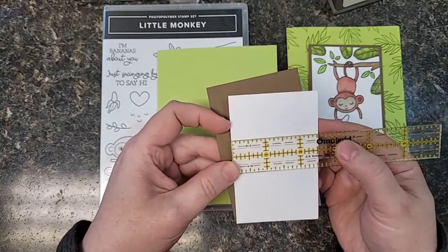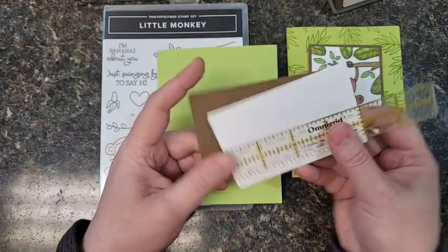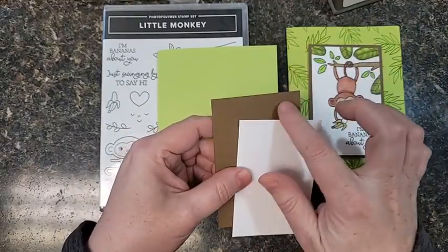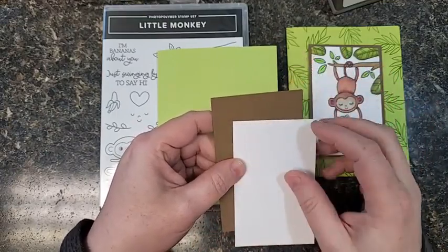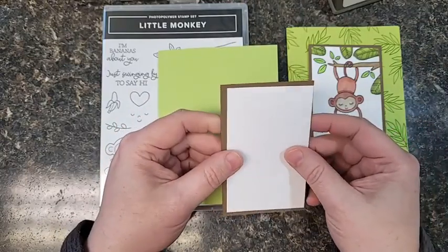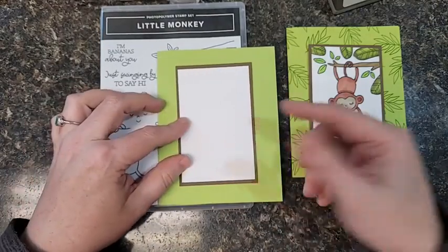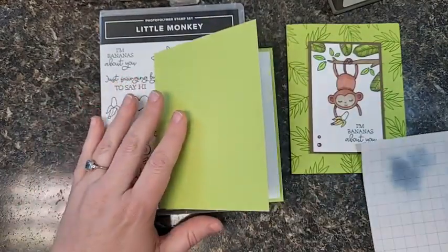Something is sticky on my ruler. Two and a half by four — so that would make the matte, which I used soft suede brown, two and three quarters by four and a quarter. You can get eight of these out of a sheet of eight and a half by eleven, so that's really nice. It's just a very simple layout, but the way we stamp it is going to make it something really special.